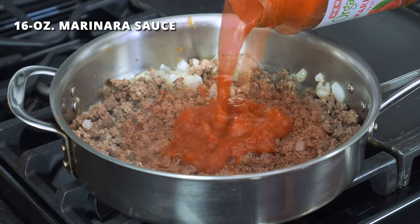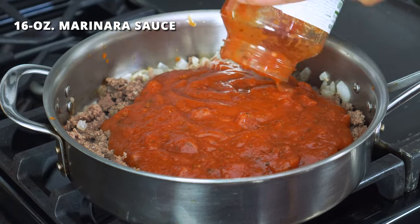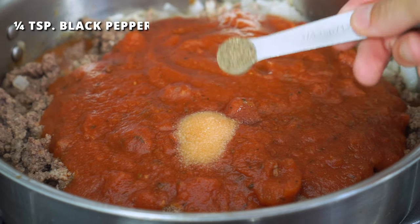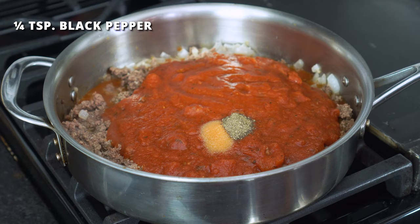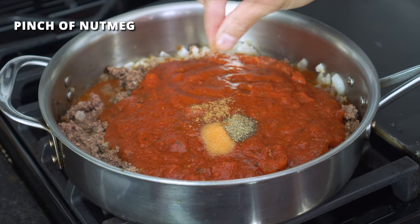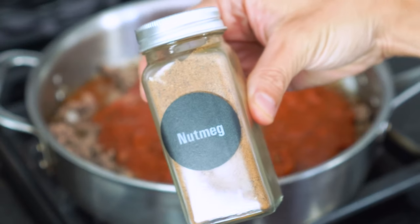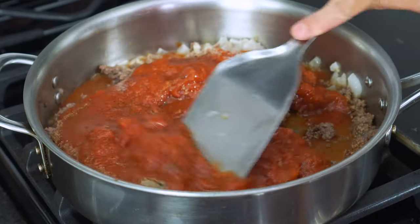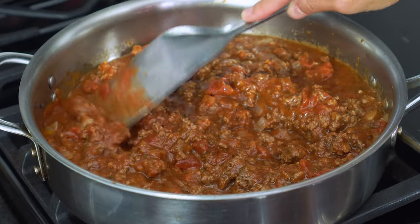Pour in a 16-ounce jar of marinara sauce, along with three-fourths teaspoon of salt, one-fourth teaspoon of black pepper, and my secret ingredient — a pinch or two of nutmeg. This spice is so subtle, but it will give the sauce a lovely depth of flavor. Stir it all together until it's well mixed.